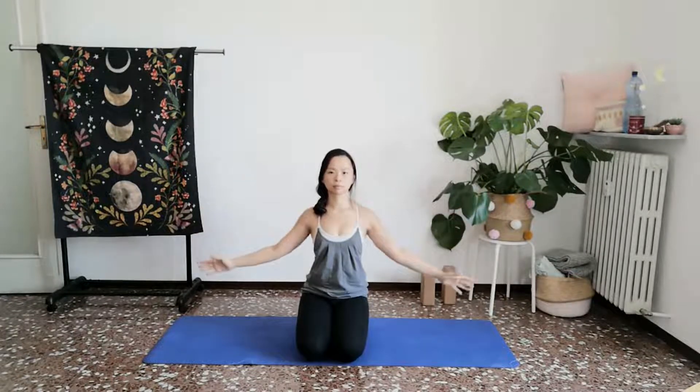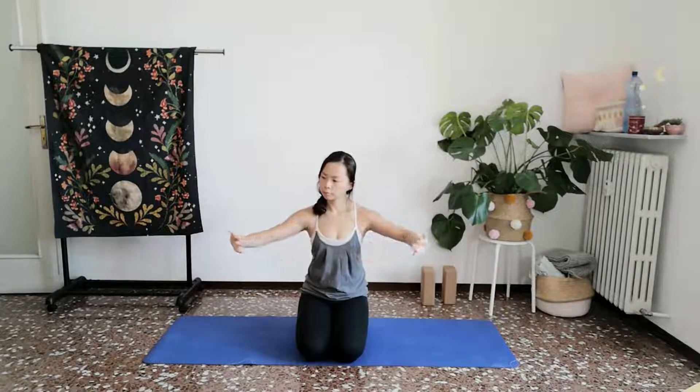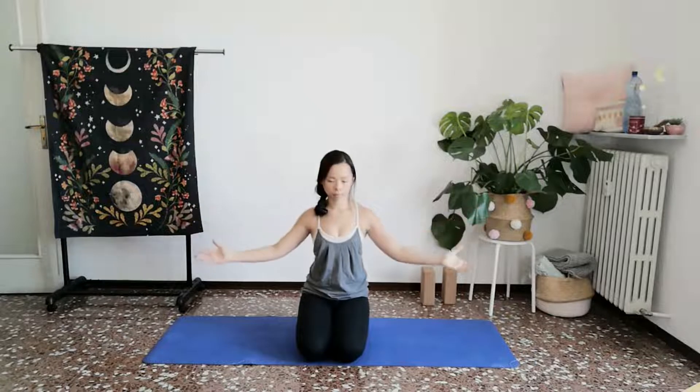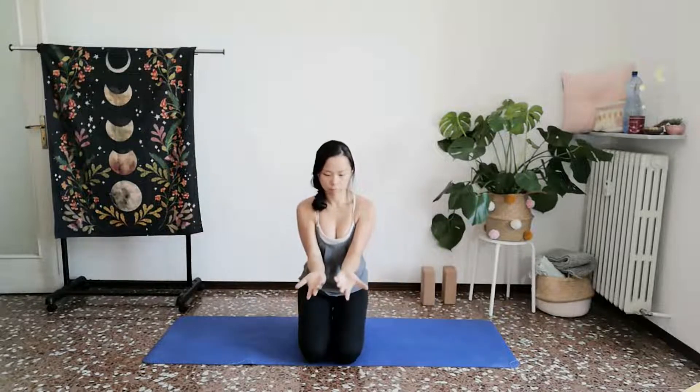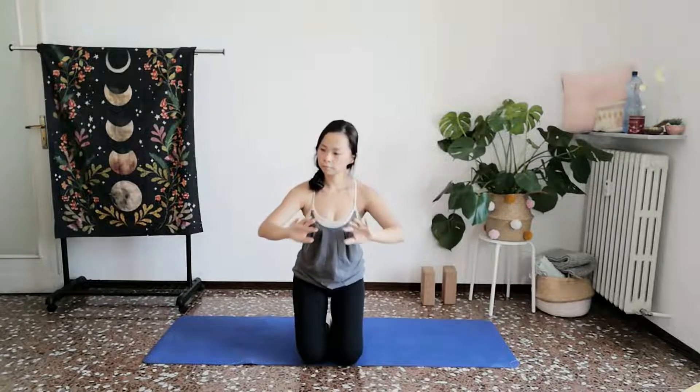Now slowly and gently coming back to your hasta mudra. This time we will come in towards a qigong-inspired mudra. Exhale, pushing the palms away. Inhale, gathering, raising that water up towards your face. Exhale, turn the palms away and let them spread out.